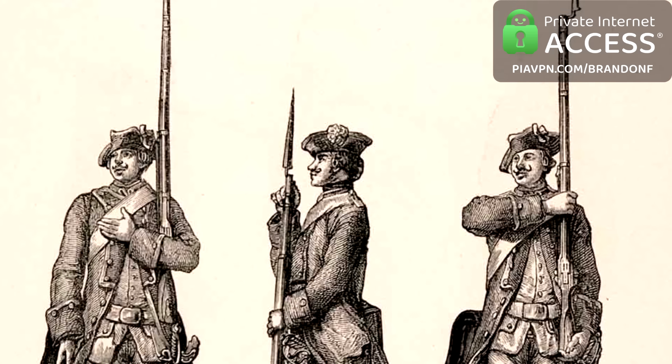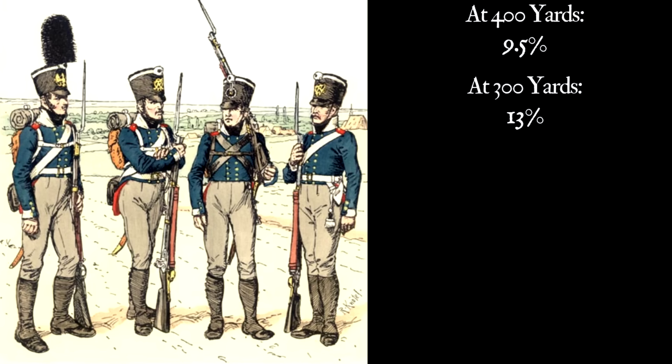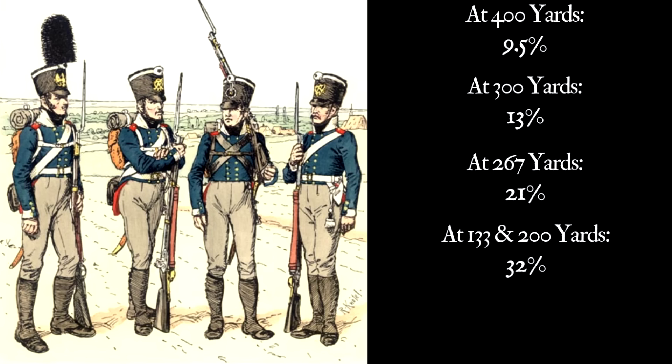Let's skip ahead past Frederick the Great to another test — this one in 1813, again with the Prussians. Here they used a target more approximate to the appearance of an enemy line formation, firing 200 rounds into a target about 100 feet wide, starting at a much greater distance. At 400 yards, they achieved an accuracy of 9.5%. At around 300 yards, it was 13%. At 267 yards, 21%. At both 200 and 133 yards, nearly a third of all their shots would hit. And at the very close range of 67 yards, it jumped up to very nearly half.